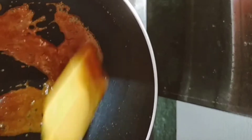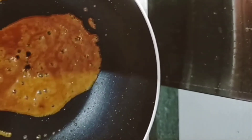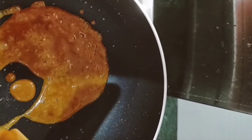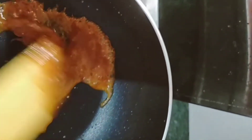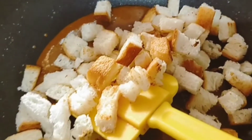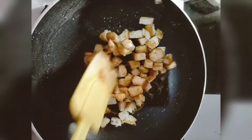So you can see the color is very light brown. We are going to stop at this stage. We are going to add 6 tablespoons of butter.